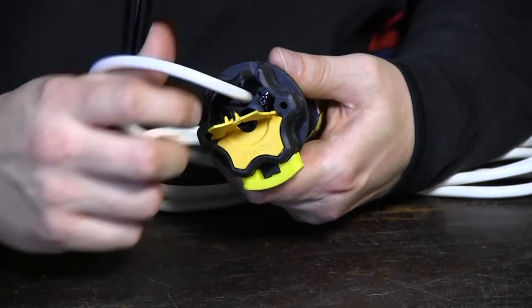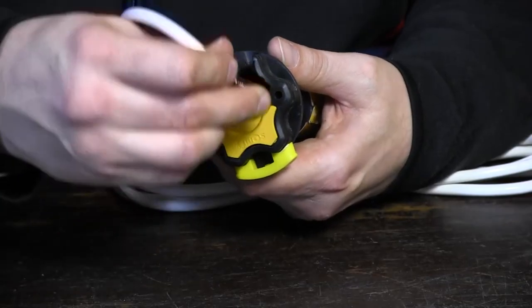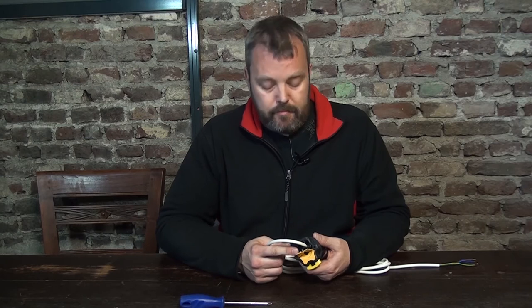Once completely loosened, you can just pull on the cord and the connector comes out. Then place the replacement motor in its position, clicking the cable in like so.